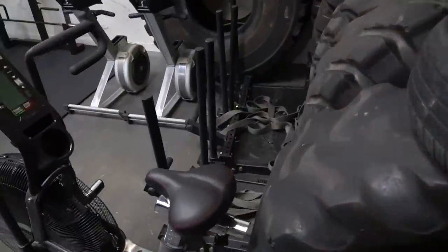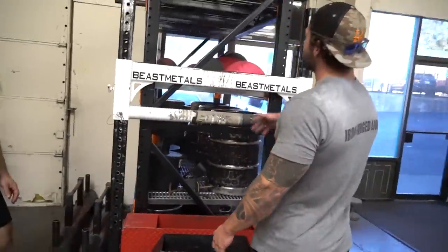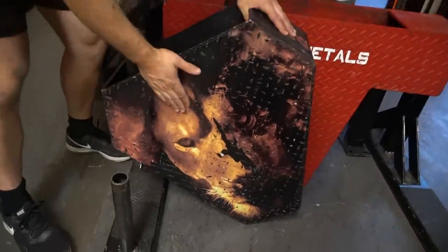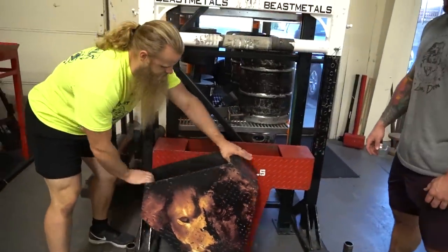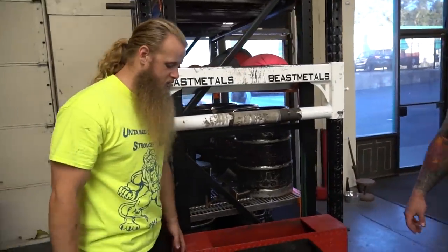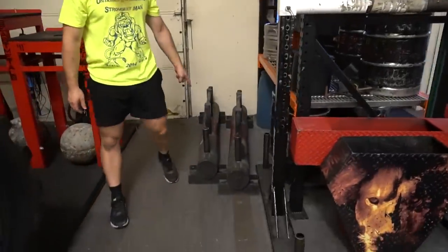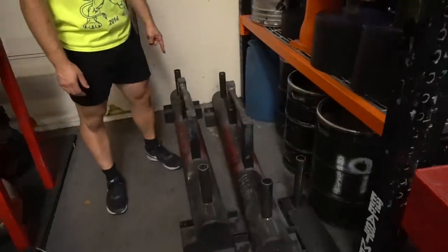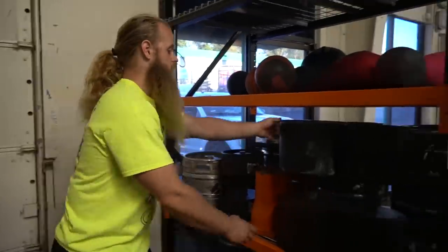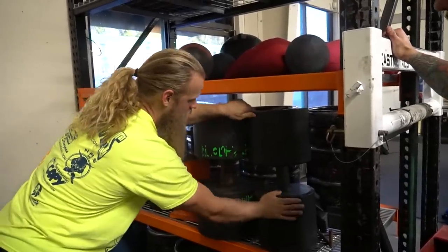I'm kind of fascinated with what we got over here on the shelf — explain to me what these bad boys are. So these are Husafel stones. We've got two different models: this one here is the classic, and this one's got the teeth arms. A lot of this stuff is made by Beast Metals, which is a local company in northern California. The Beast Metals yoke here, Beast Metals farmer's tanks — these were actually used in a competition I hosted.